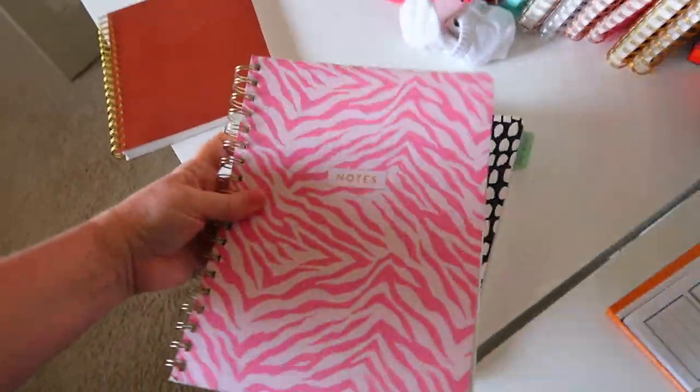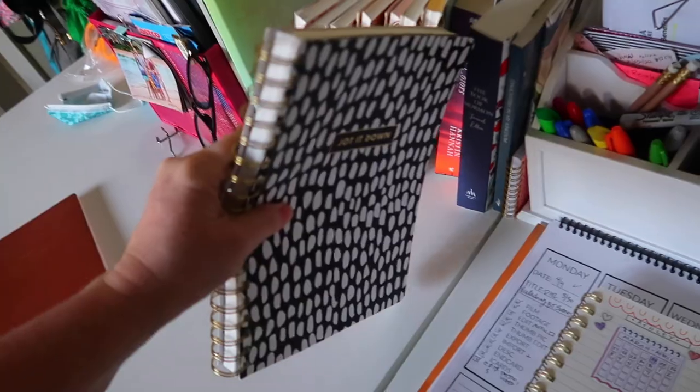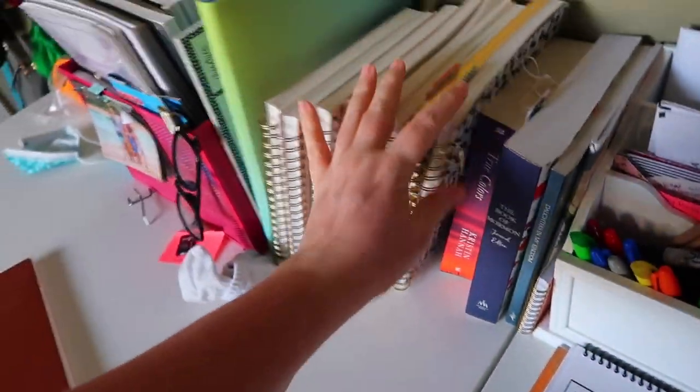Hello, everyone, by the way. Sorry to jump right into my day like this. So I'm going to take that notebook out. This one I'm not going to use until later. This one is just my regular Bible study notebook — I'll put that over there.